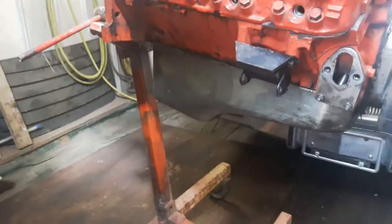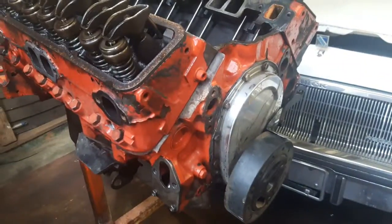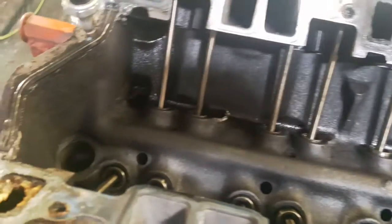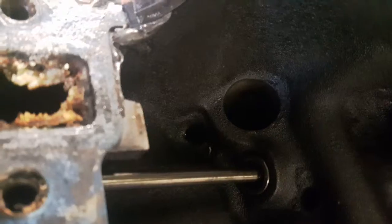It's got the awesome chrome oil pan for no reason and the chrome timing chain cover that you can't see, but that's okay. I'll just give you a walk around. It's fairly clean inside — it was clean inside when I got it — but there's an oil return that needs to be dressed up. It's pretty bad, and the same can be said for the other side.